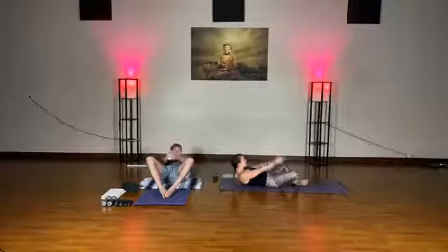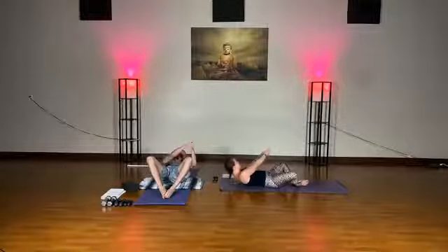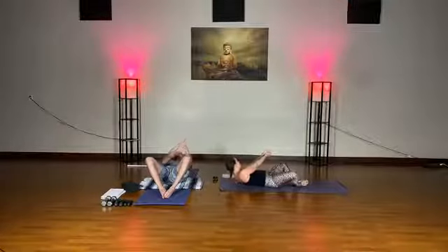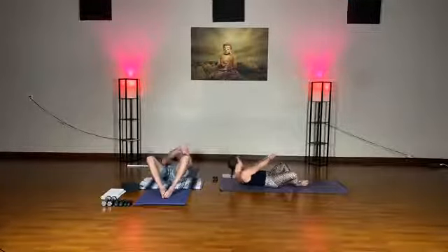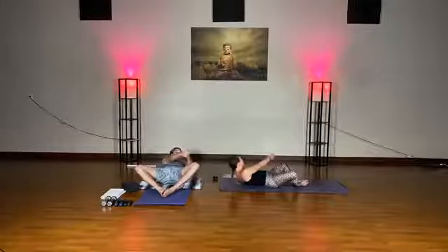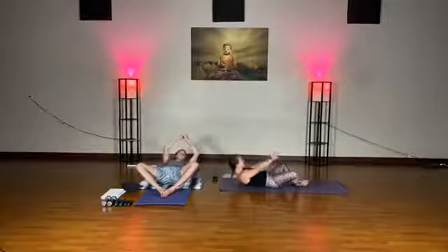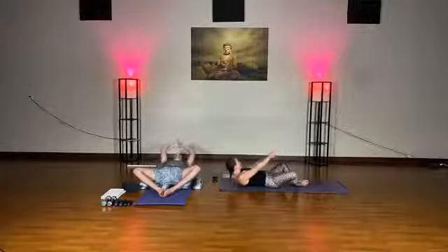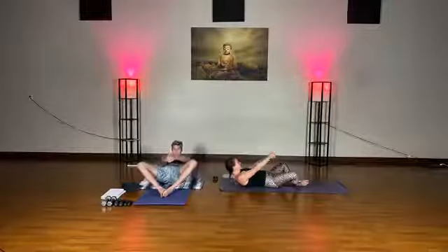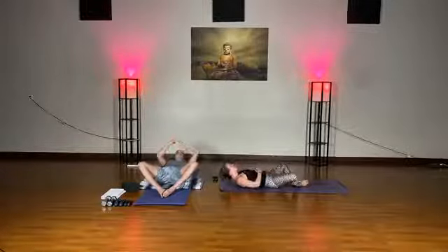Come back to center and we'll go over to the left side. See if you can unclench your jaw, unfurrow your eyebrow, relax through your neck, chin off of chest. We'll do five, four, three, two, one. Come back to center for ten, nine, eight, seven, six, five, four, three, two, one. Go ahead and release. If you'd like, pull knees into chest and give yourself a squeeze — a breath before we move on.